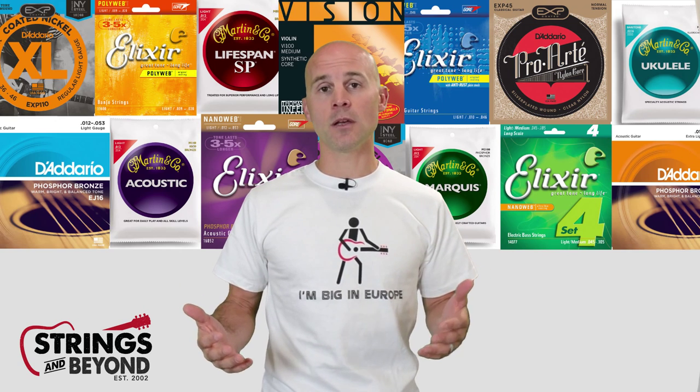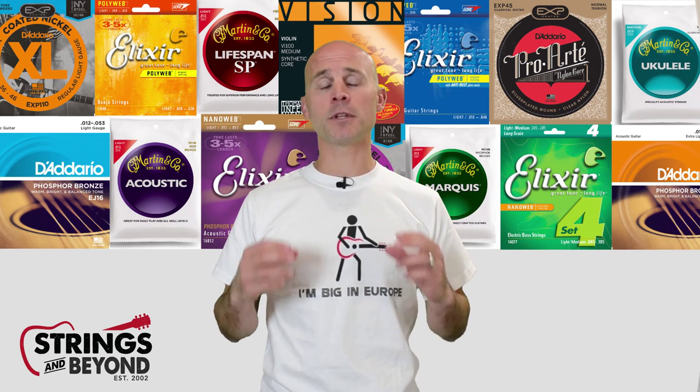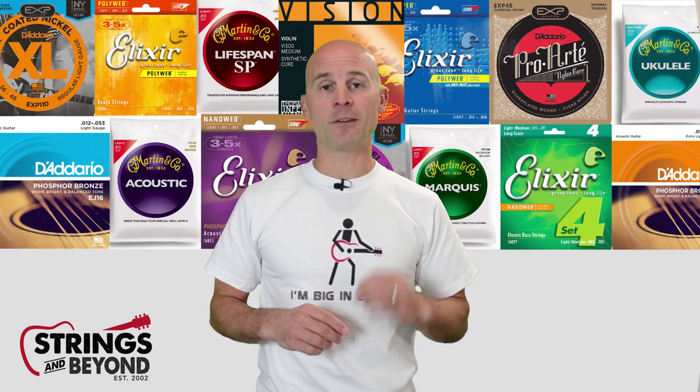Long scale strings are now the industry standard. Typically, the lower a note is, the longer the string needs to be in order to maximize the fundamental tone of that note.